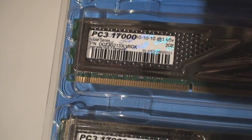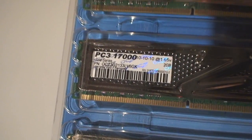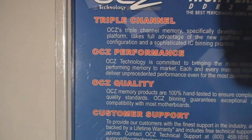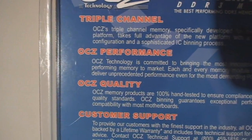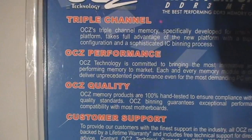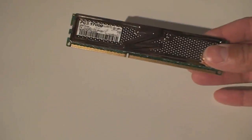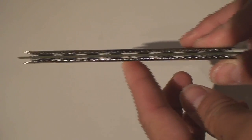We're going to get high bandwidth transfer speeds, and the timings are 10-10-10-30. That's the default, but we can tweak it and overclock it and try to get the maximum performance as possible out of this. As usual, this is high quality memory, so we would expect good results from this.